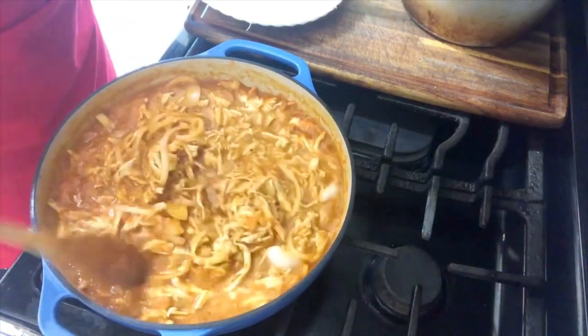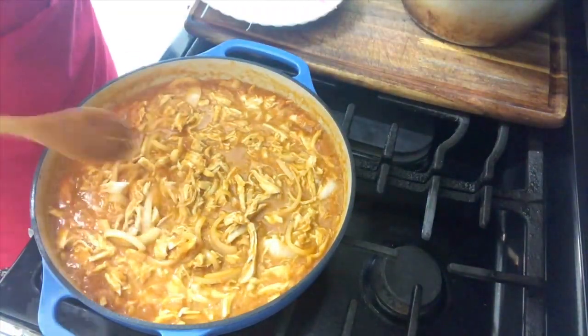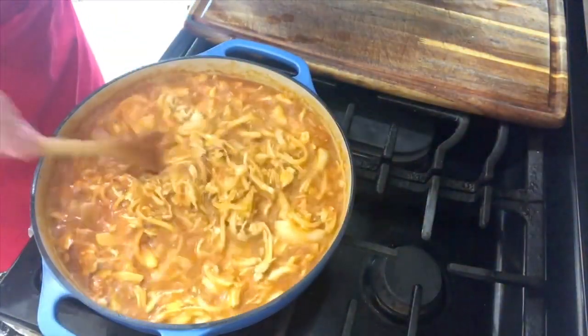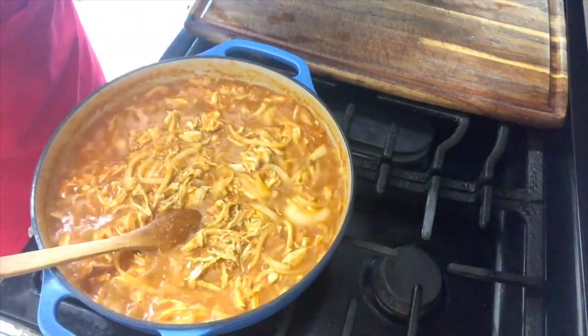This is the time when we're going to taste it and see if we need to add a little more salt. To my tasting, this is perfect. This has been cooking for about 15 minutes and now it is completely done.